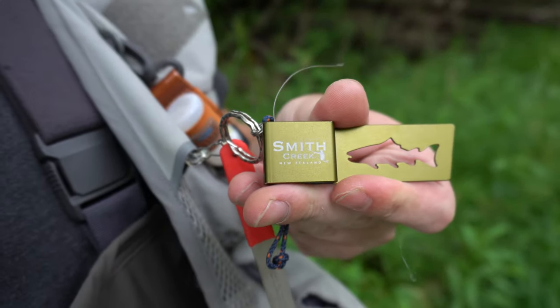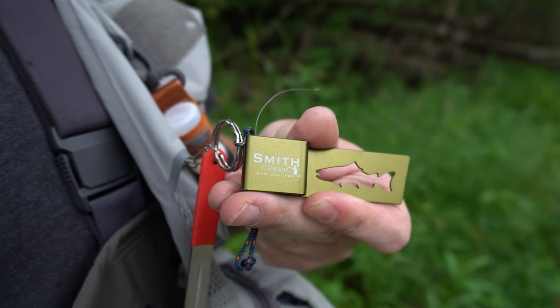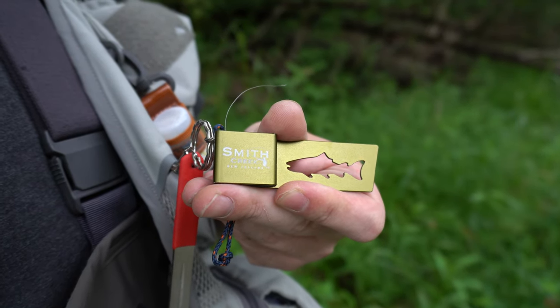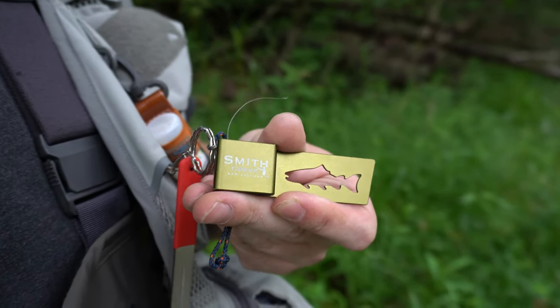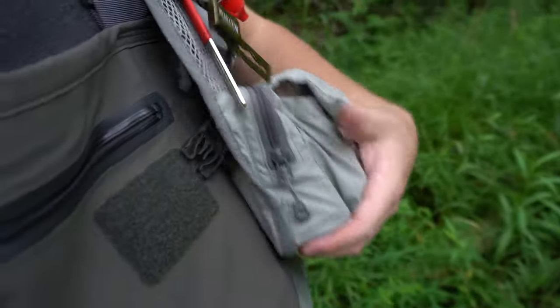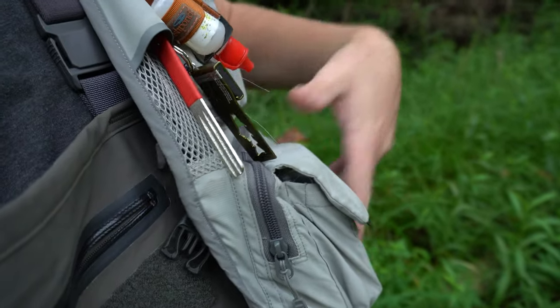It's called a Smith Creek Spent Line Wrangler, and basically what this does is it holds waste line. Say you cut off your streamer and you tie on something new, or you tie on new nymphs and just put on a whole new rig — this thing right here holds the waste line. Before, what I would do is throw it in my pocket, which was just a hassle to get it all down in there and get it to stay.